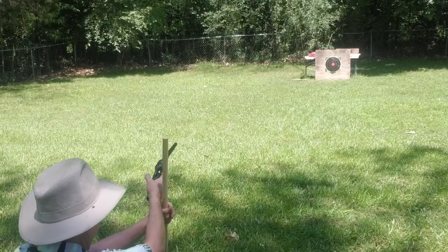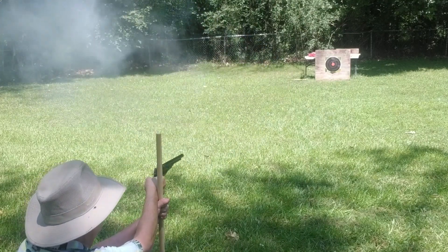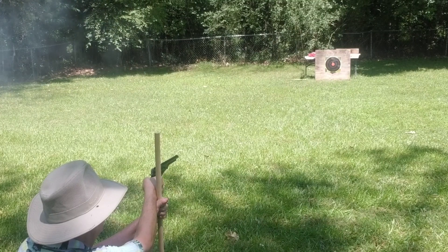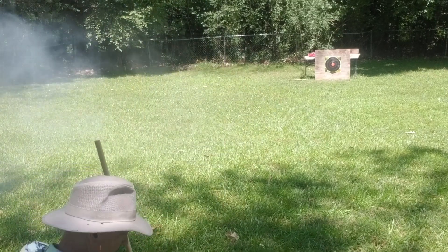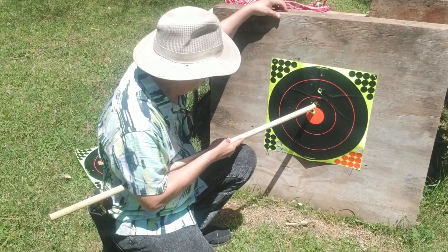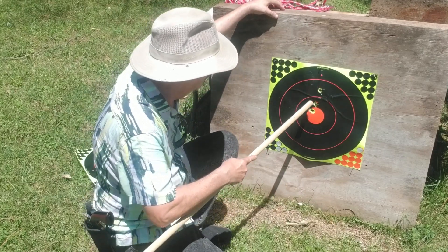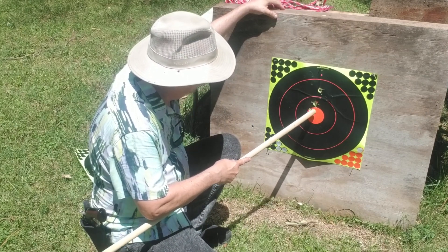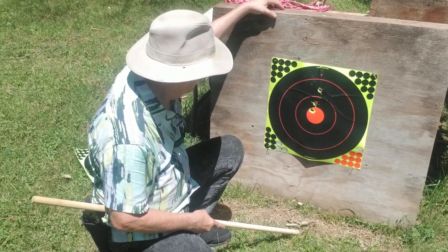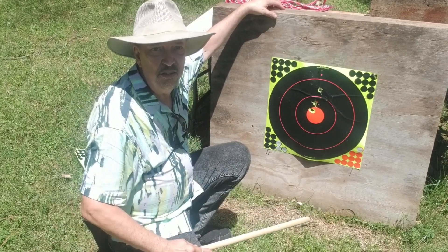Three rounds aiming dead center on the target at 50 feet. Interesting grouping — bullseye, high, high. So horizontally it's good. Colts usually shoot high and to the right. This one's not shooting to the right at all. If anything, it is shooting a little high. It looks like it's pretty good on — pretty accurate. So let's set up for a meat target shoot and see what happens.